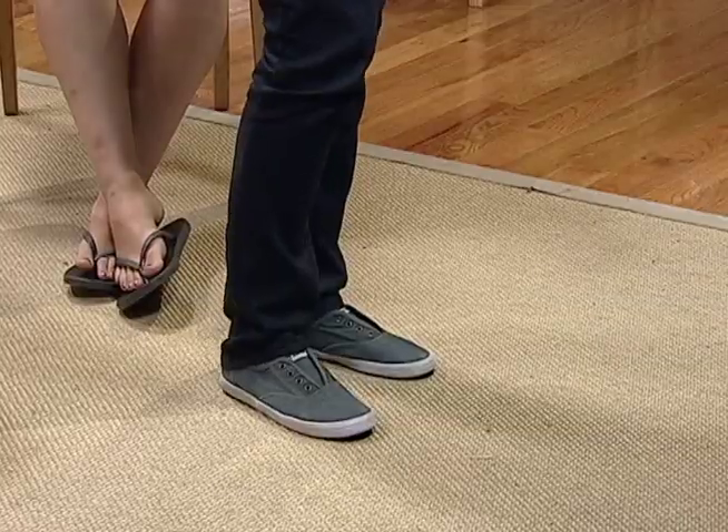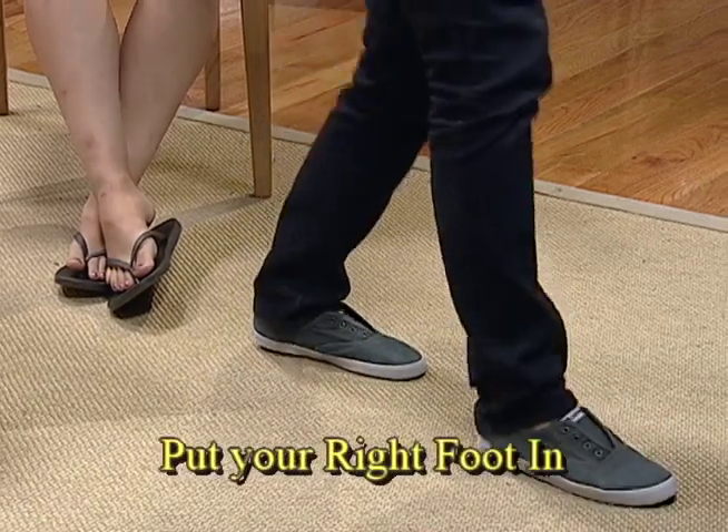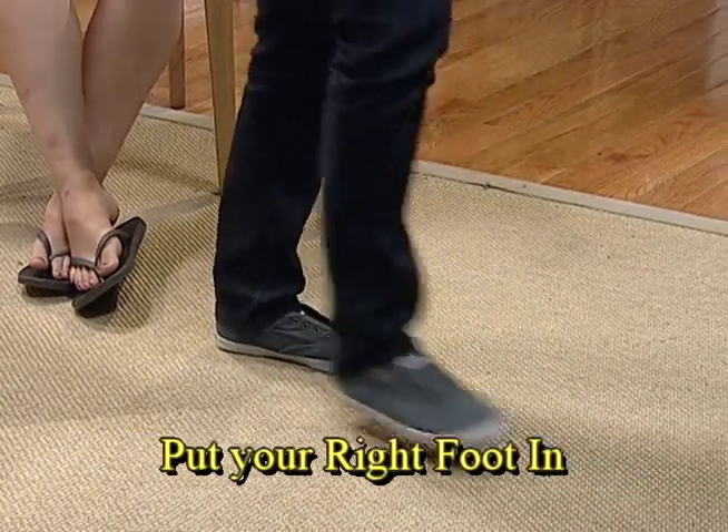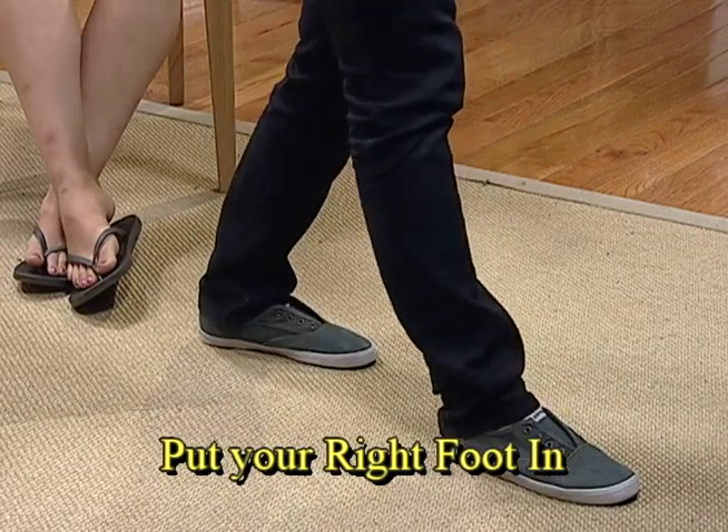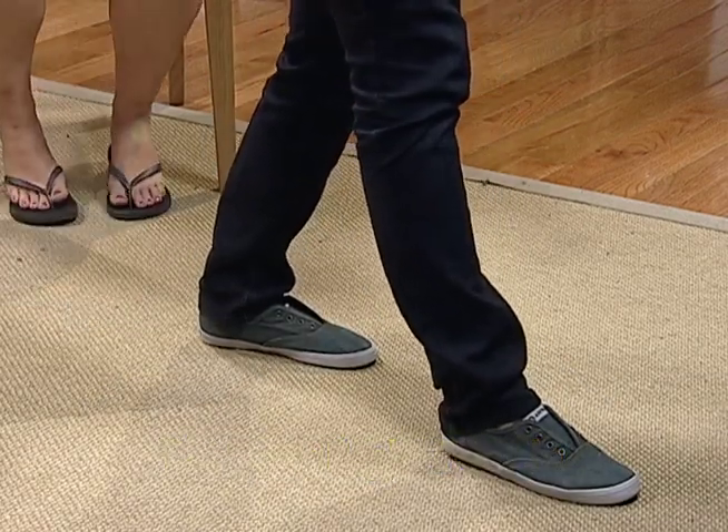Take graphic. Graphic out. Camera one. Next graphic. And easily lift up your leg and put your foot right here. Now do it again in case you missed it — lift up your leg, place it right in front of you. Graphic out. The next move is to lift up your leg. Camera three.